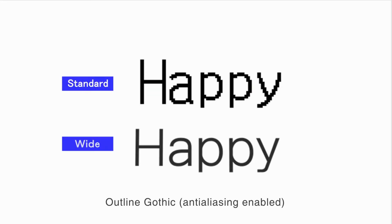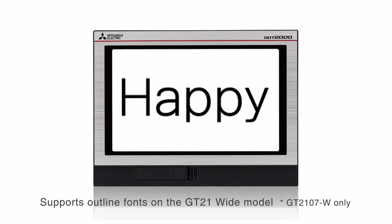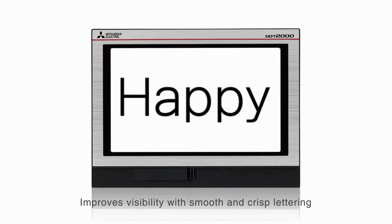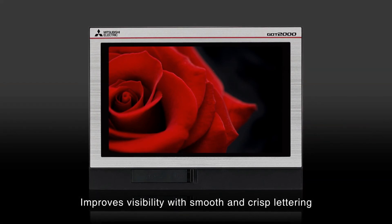Outline fonts are supported on the GT21 model. Anti-aliasing smooths out jagged text edges and displays clear characters, offering improved visibility and quality of screen display.